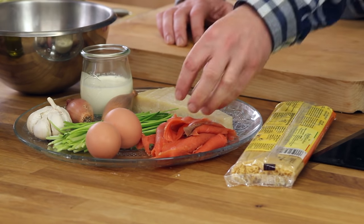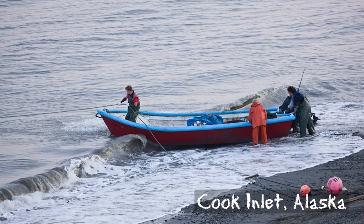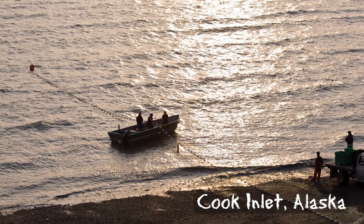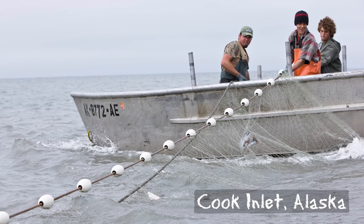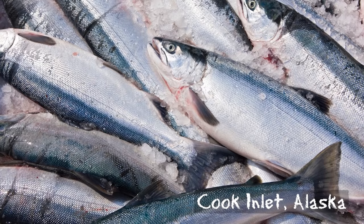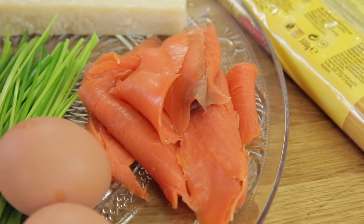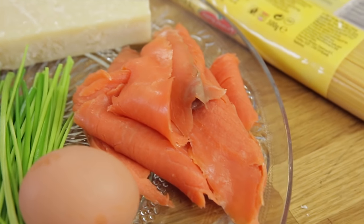This smoked salmon has a story — it's a wild salmon from Alaska, from Cook Inlet, caught by my good friend Brian. Every two years I visit Alaska to catch salmon together with him. It's done by set nets. This is sockeye salmon, one of the five species found in Alaska, and it has this deep, deep red color that comes from all the shrimp it eats.